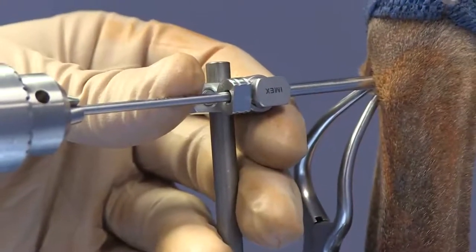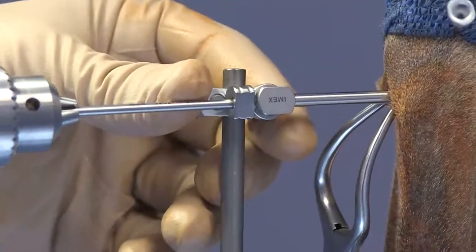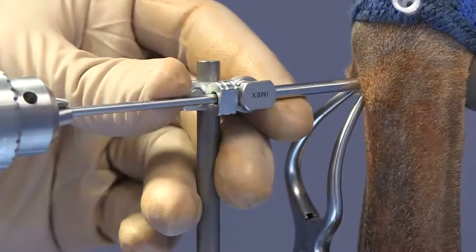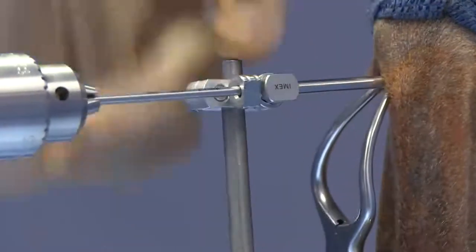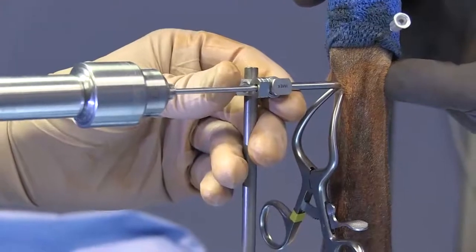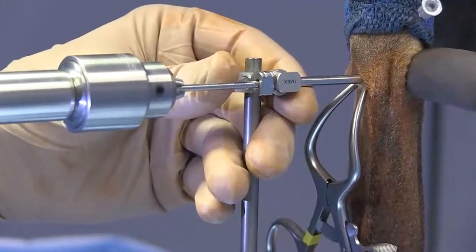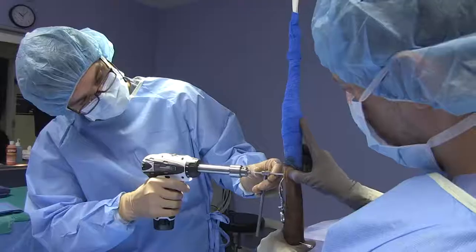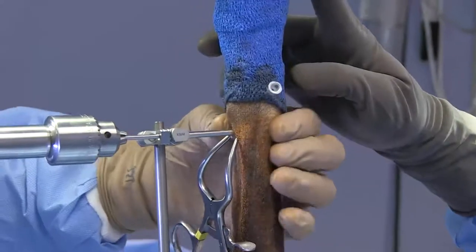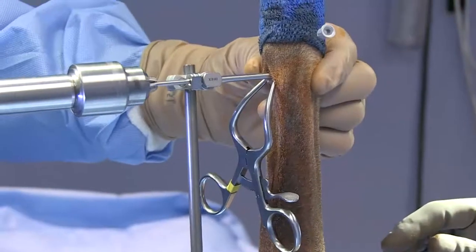Remember that the radius is kind of jelly-bean shaped, so we try to aim cranio-medial or cranio-lateral. We're putting this linear fixator on the cranio-medial aspect, angling in that general direction. After drilling, breaching the transcortex is confirmed and you can go ahead and palpate to double-check that you're all the way through.